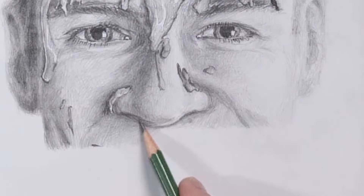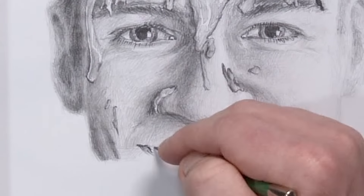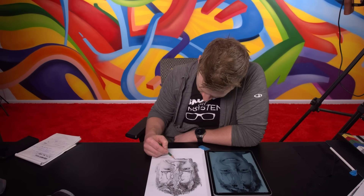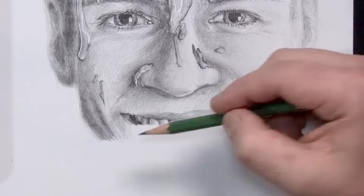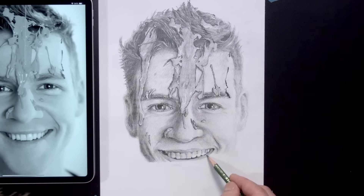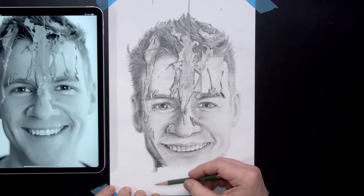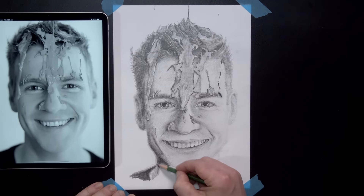While overall I was happier with the outcome than expected, from the mouth and below I dropped the ball a bit. Maybe after three or four hours I was getting impatient or sloppy — the mouth didn't work well, with the lines between the teeth and slightly muddy shading ending up looking a bit dirty. The proportions of the chin were a little off too. But by this stage, I was just happy and ready to finish and embrace the final imperfections.